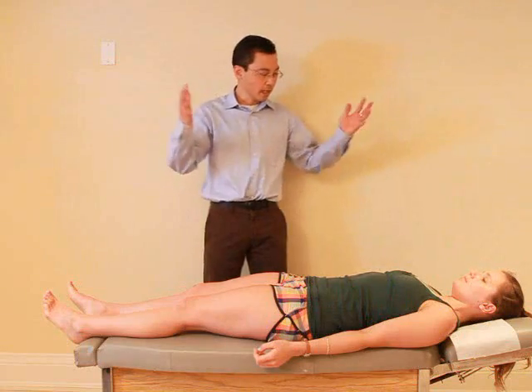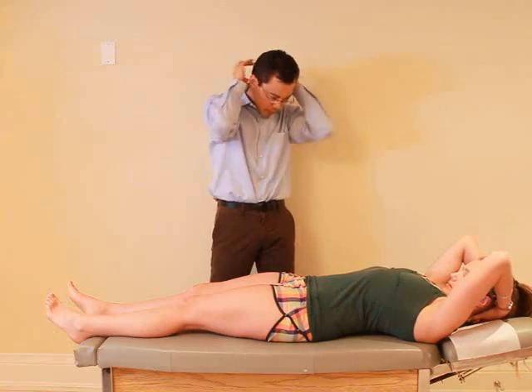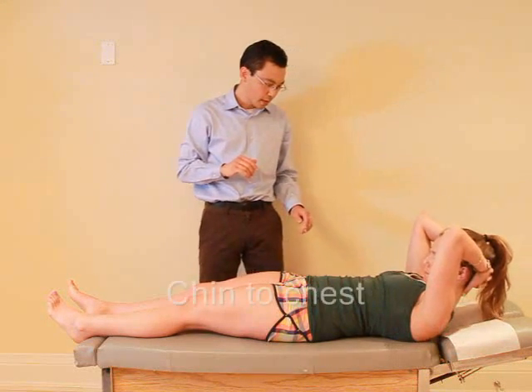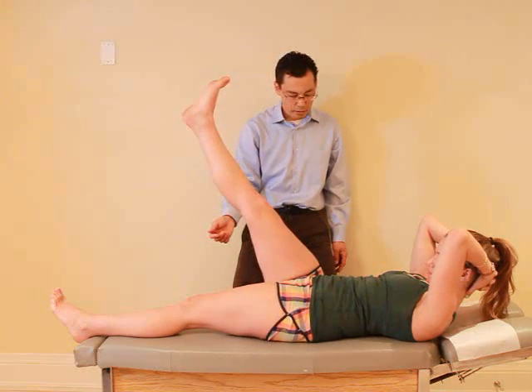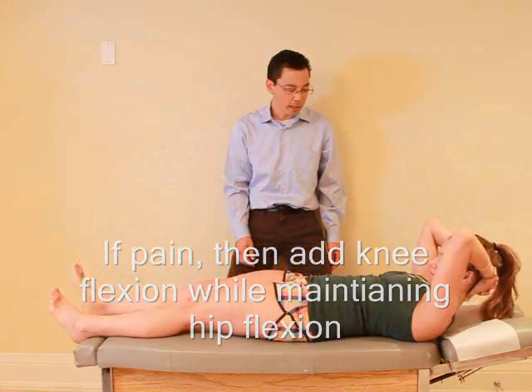For this test I want you to actually place your hands behind your head. And just bring your head forward — bring your chin to your chest and hold it there. And then if you can just bring one leg up keeping it straight as far as you can. And you can relax. Any pain with that? No.